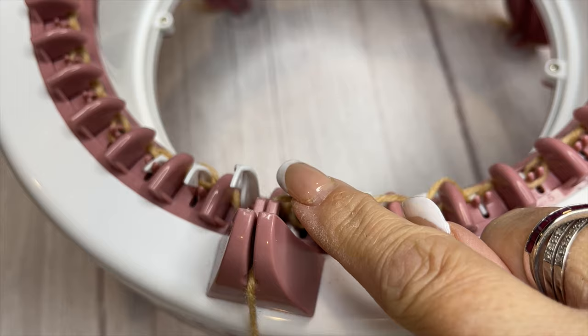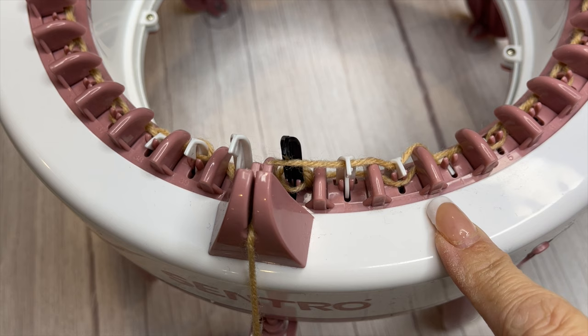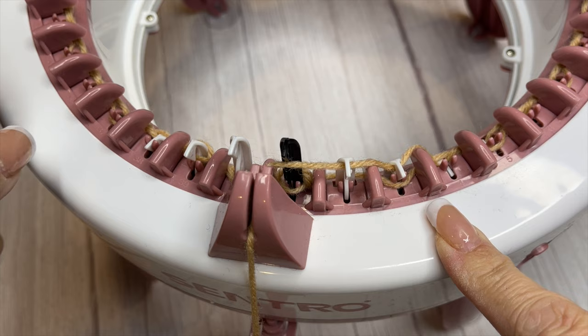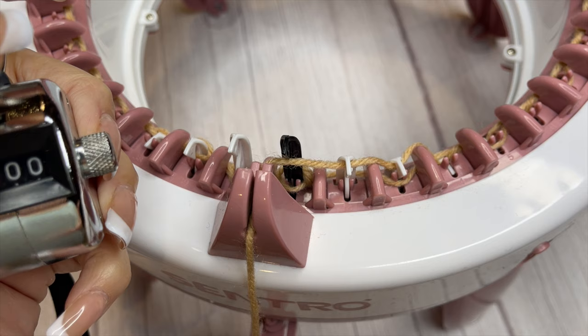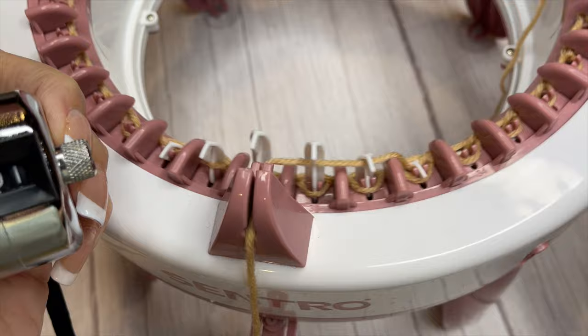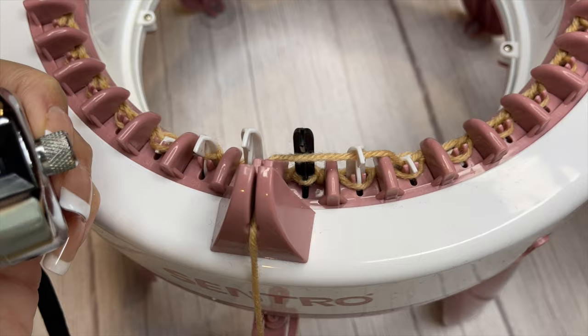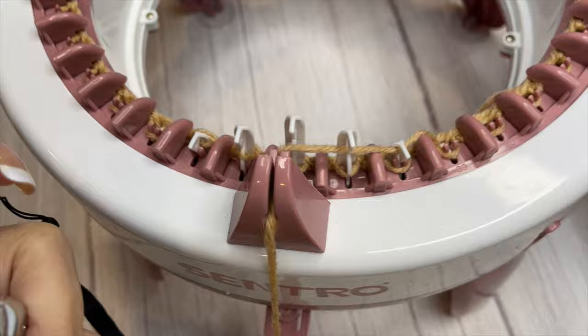We've now completed one row and I'm back to my starting pin. Since this machine doesn't have the counter attached to it, you have to keep track of this manually. I use a simple row counter — you click it manually — and every time I come around to my black pin I push my button and add another row. This is how I keep track of it on this machine. For my headbands I have a set number of rows I like to knit, so it's important I keep track. If you're just measuring with a tape measure as you go along, this part is not necessary.